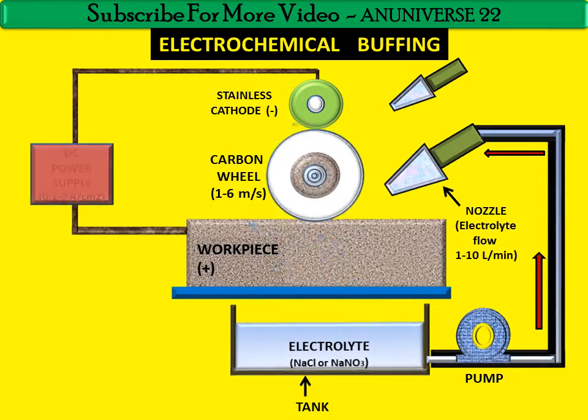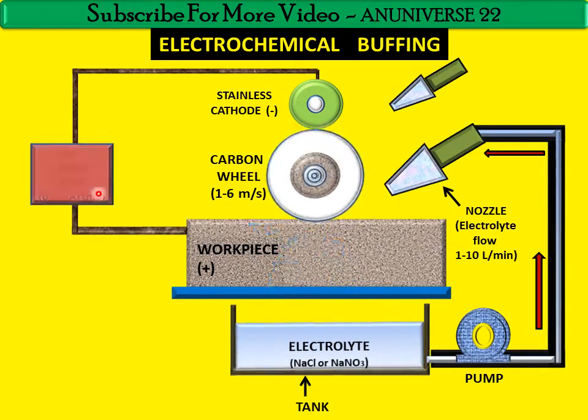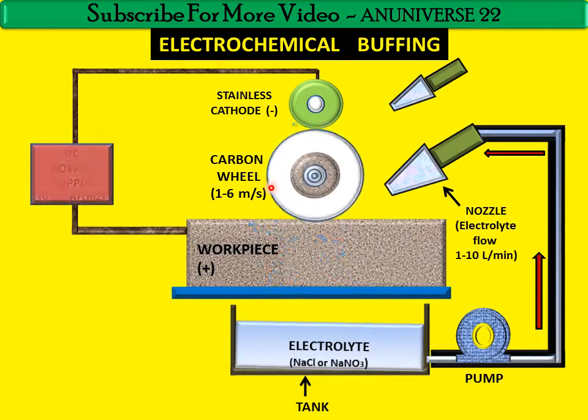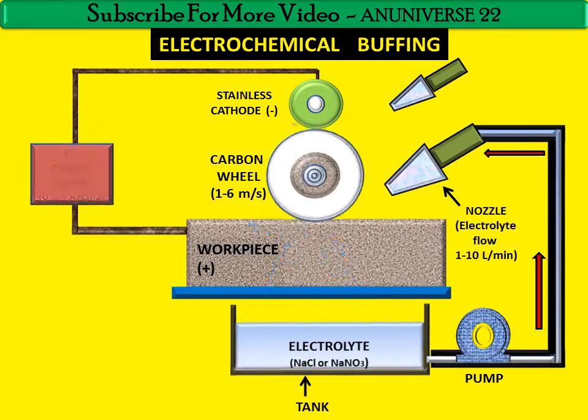The DC power supply current density varies from 0.1 to 7 ampere per centimeter square. The speed of the carbon wheel generally varies from 1 to 6 meter per second. The electrolyte supplied between the workpiece and the carbon wheel is generally NaCl or NaNO₃, and the electrolyte flow through the nozzle varies from 1 to 10 liter per minute.